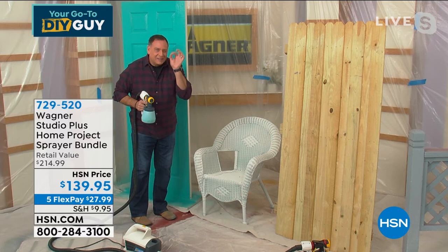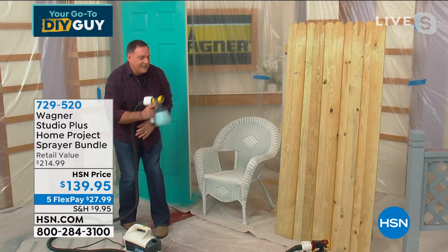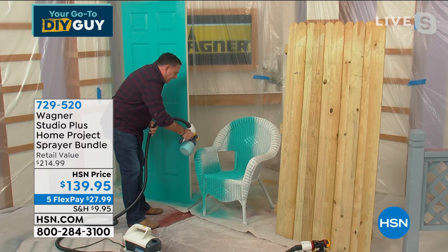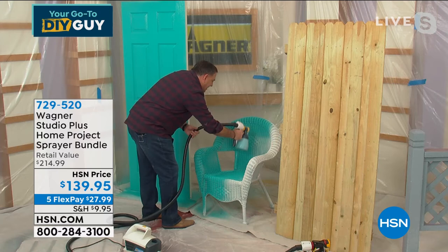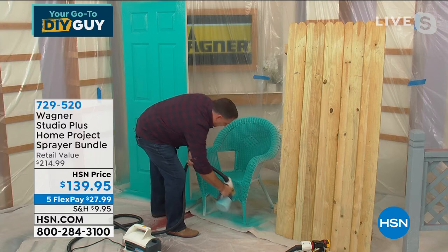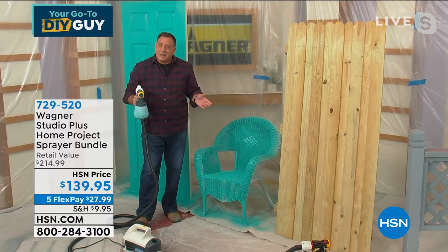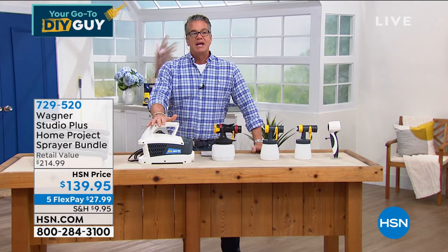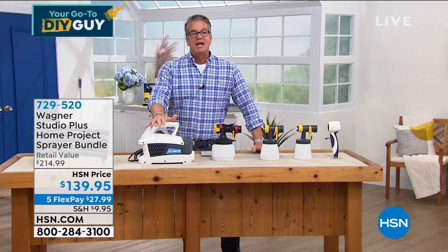Watch — on high power — getting into every little crevice on this wicker chair. Not missing anything. And if I need to go back, it's paint on demand — every time I pull the trigger the paint comes out. Done! Look at that. With a brush you'd go buy 12 cans of spray paint because that's the only way to do it, so this is economical as well. The compressor aerates the paint — when you aerate paint it makes for even coating and uses less paint. When you're glopping paint on with a brush, you're using more paint than you need.